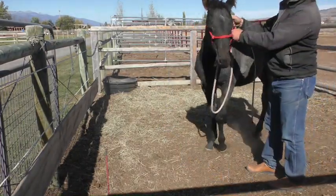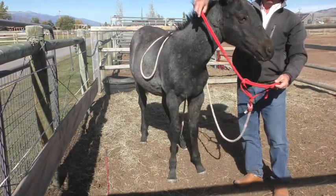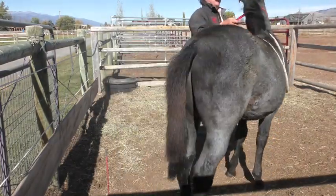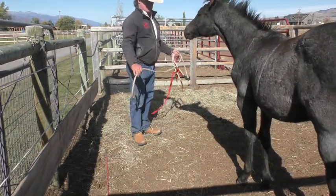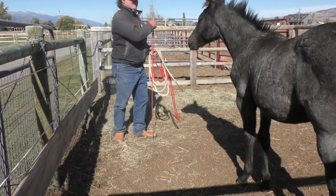Okay, we'll come back later and mess with him again. What I like to do when I untie is drop the rope around their neck and then make them step to me a couple of times like this, then I let go. I want to leave them before they leave me. Good boy.